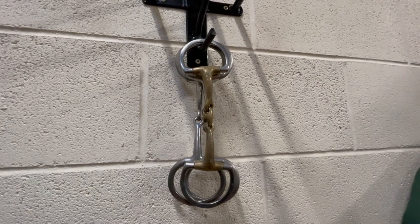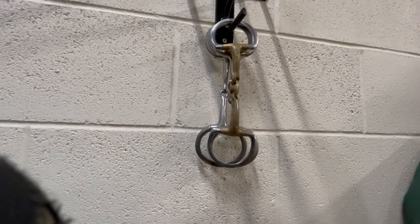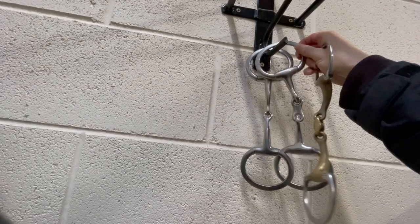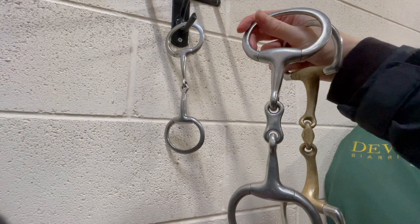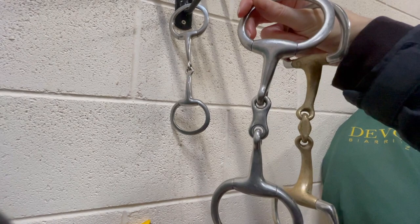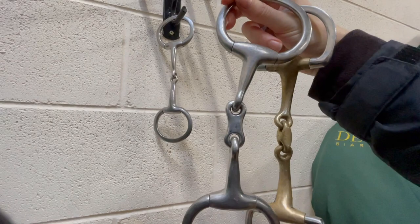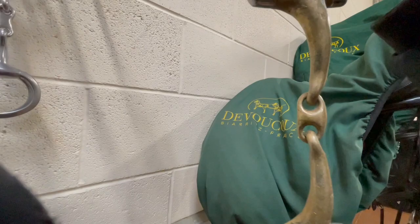Of course every horse is very different, and by the time you start getting ready for three-day events or towards competitions, you want to fine tune and find different bits that are better for them. This one here — an Eggbutt snaffle with a link or a lozenge — is now apparently illegal. I'm not really sure why; I think someone had a lot of time on their hands to make up some rules. But a rounded lozenge is apparently fine. It's hard keeping up with the rules these days.